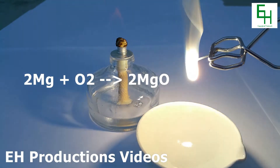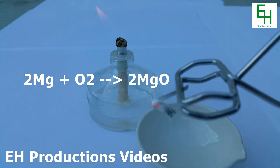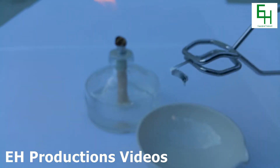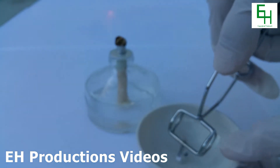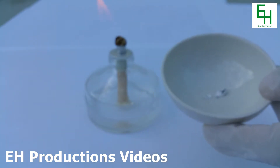It also makes a lot of magnesium oxide smoke. Not all of it has completely burned, so you can put the burned parts in a tray because it's very brittle.